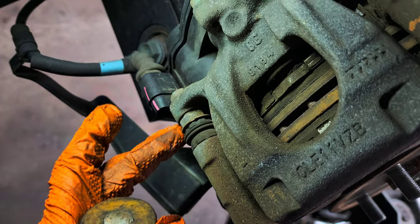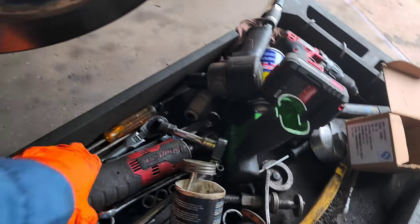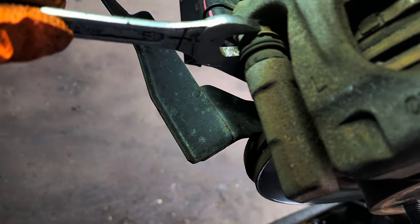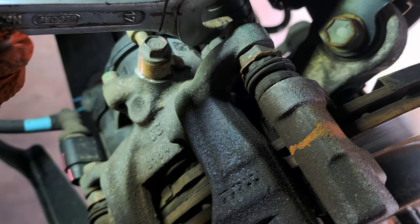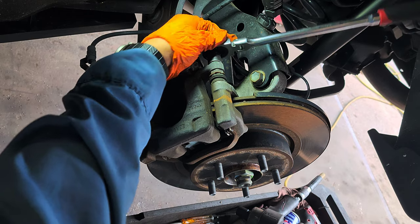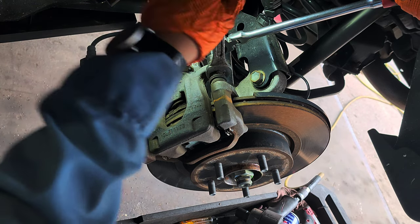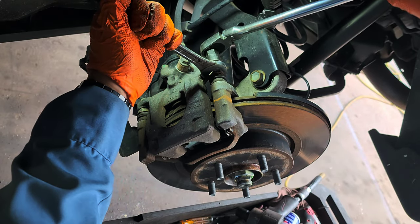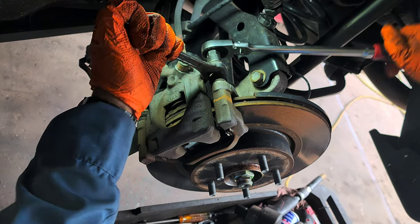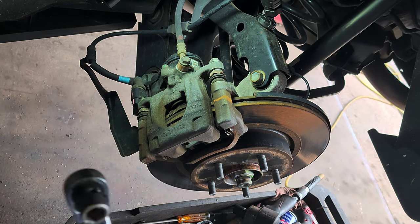Now we're going to remove this bolt. Hold this one with — let me see — 17mm. Hold it right there. This is going to spin if you try to loosen the bolt. 13mm to loosen it. You see everything is spinning? That's why you've got to hold it. All these bolts have loctite.